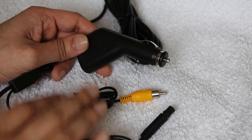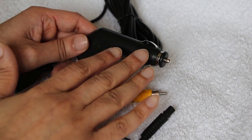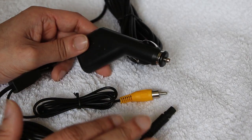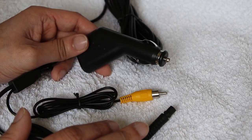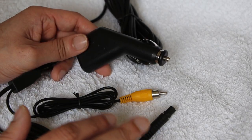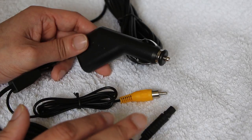Taking a look at the cable, at one end is your standard cigarette power adapter. The other end connects to the Roadhawk 720 camera itself, providing all the power the camera needs. The unit powers on and off along with your vehicle ignition, so you can simply install and forget.